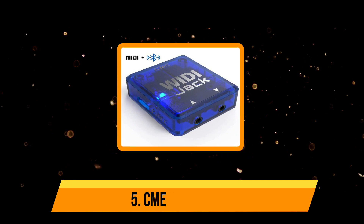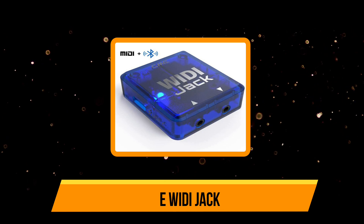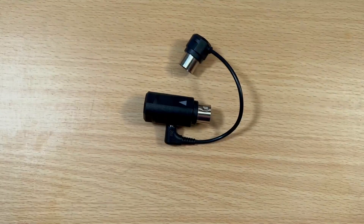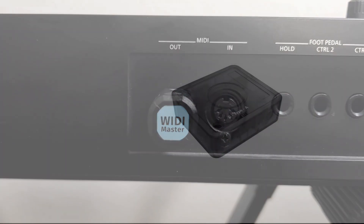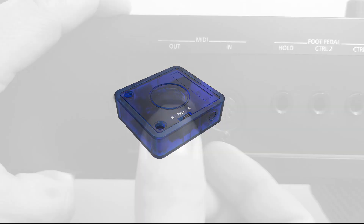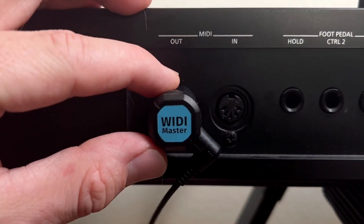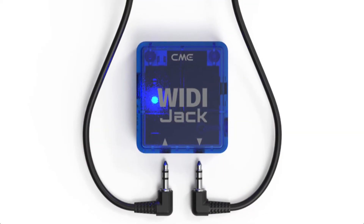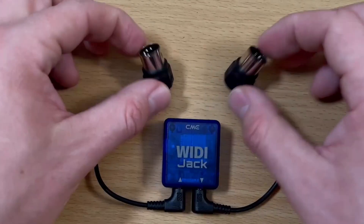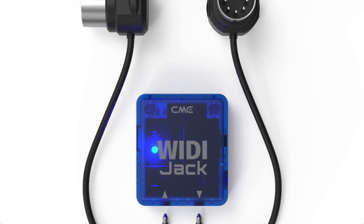Our last choice is the CME WIDI Jack. The CME WIDI Jack is a wireless MIDI adapter that allows users to connect MIDI devices to a computer or other USB-enabled device without the need for a physical connection. This can be particularly useful for musicians, producers, and other professionals who need to perform or record in a variety of settings. One of the main advantages is its wireless connectivity, which allows for greater freedom of movement and eliminates the hassle of dealing with cables. However, like any wireless technology, it may be prone to connectivity issues or signal dropouts, particularly in areas with a lot of wireless interference. Additionally, the battery life is relatively short, which means users will need to charge the adapter frequently.